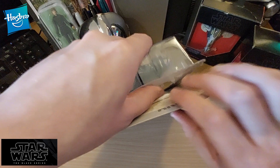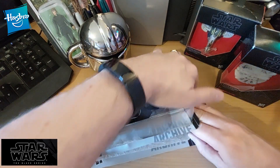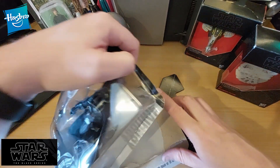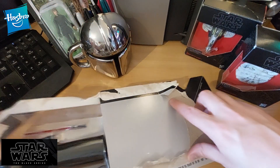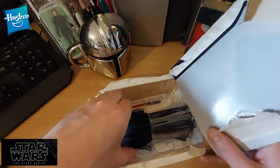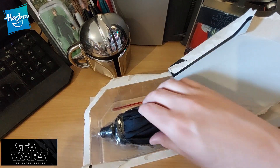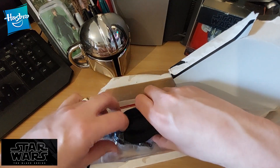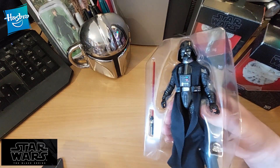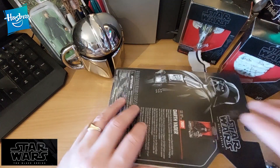Unfortunately the packaging isn't the sort you can put back on, unlike some of the little ships which you can take out and replace. So I am sacrificing the packaging just for you guys and girls. It comes out like this, so as you can see that packaging is no use whatsoever now.